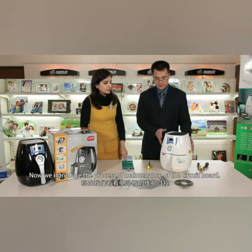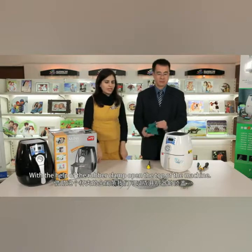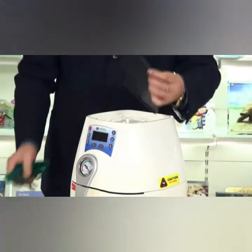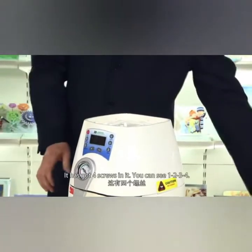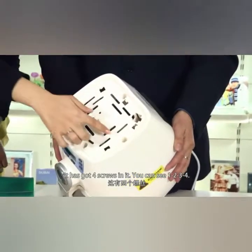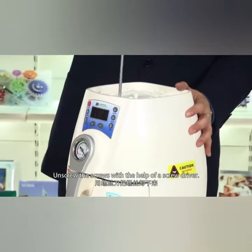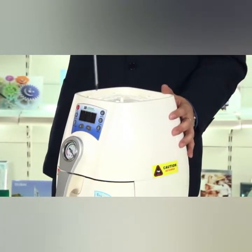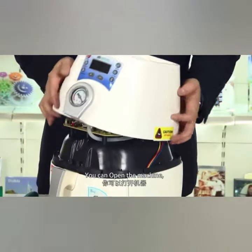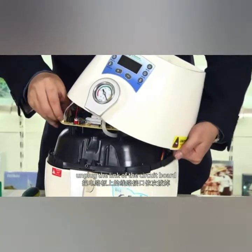Now we introduce the maintenance of the circuit boards. With the help of a rubber clamp, open the top of the machine. It has got four screws in it — you can see one, two, three, four. Unscrew the screws with the help of a screwdriver. You can open the machine and unplug the link of the circuit board.